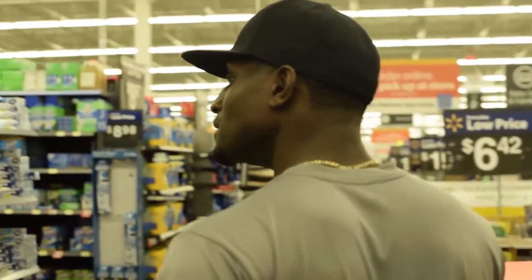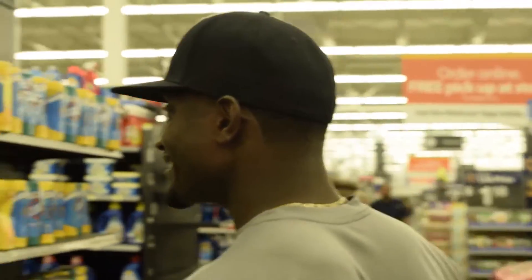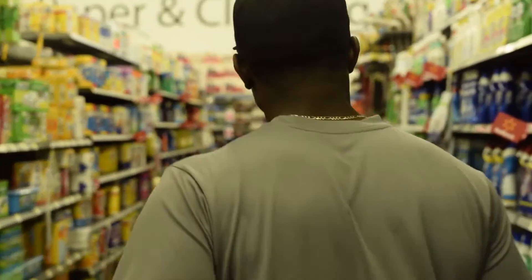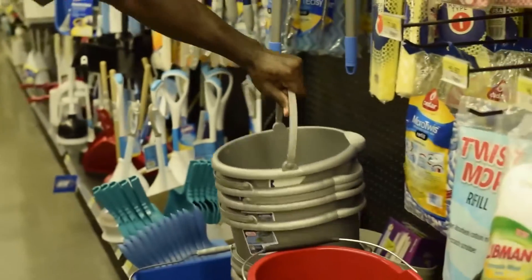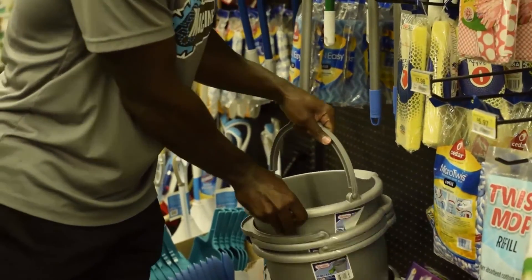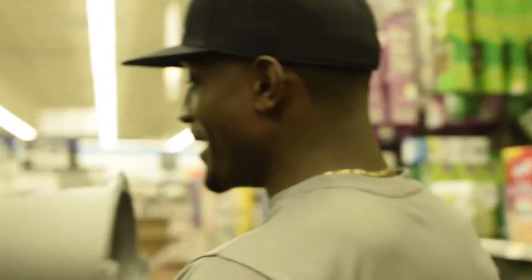Ironing boards — I think it's probably in this area. There you go. Marco Polo, where you at? It's right over there — you got it. Right there, there we go. A dollar and 86 cents — that's the first thing we need. A dollar and 86 cents.